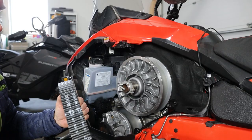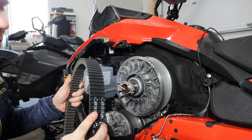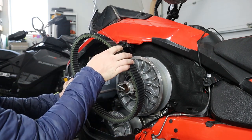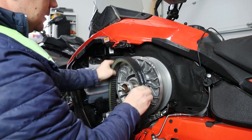Alright, so we're ready to install the belt. The belt is directional — there are arrows pointing in the direction that it's supposed to go. The belt does spin counterclockwise, so we're just going to follow those arrows, line that up, and slide that in.